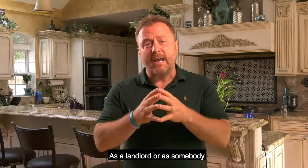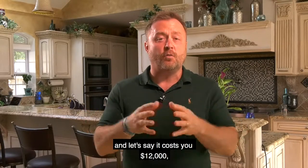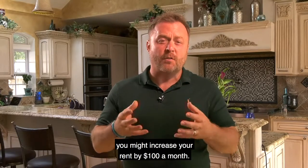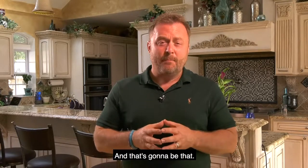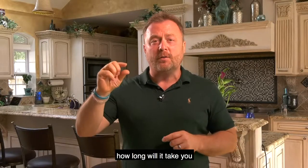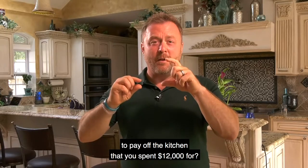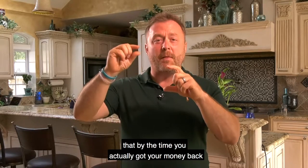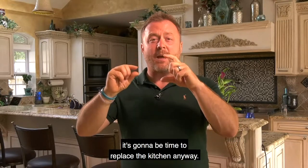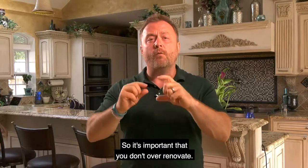As a landlord building a rental portfolio, if you put a new kitchen in a house and it costs $12,000, you might only increase your rent by $100 a month. By the time you take that extra $100 a month, it will take so many years to pay off the kitchen that by then it'll be time to replace it anyway. So it's important that you don't over-renovate.